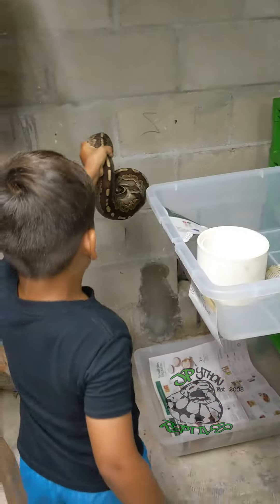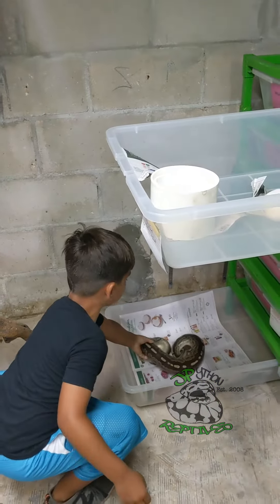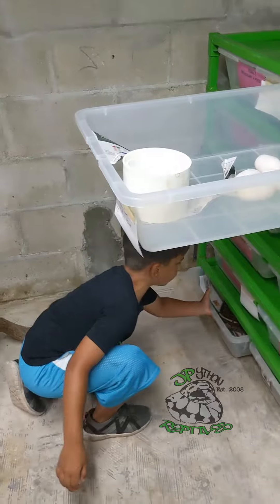Oh my God. Go down. You got it. You got it. Bye-bye, little three-for-one. Close the drawer. Bye-bye, sister.